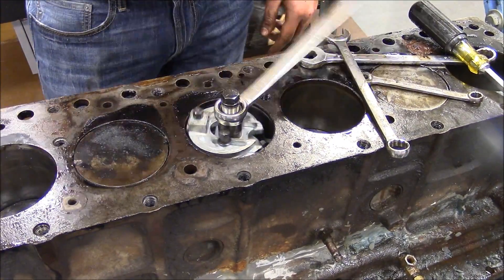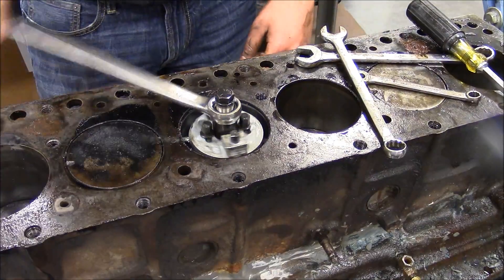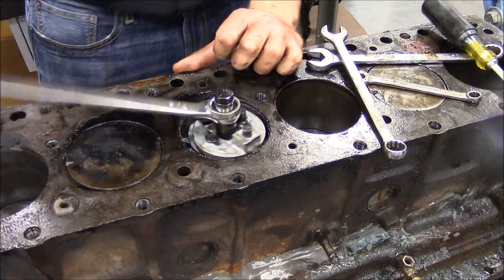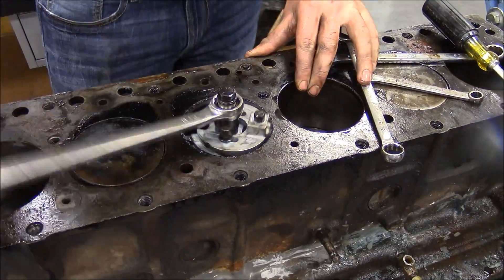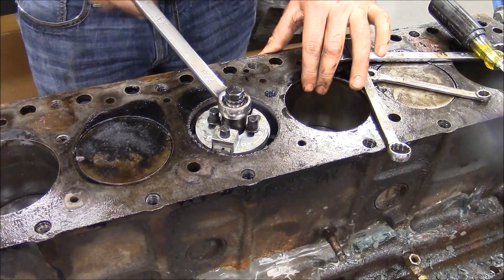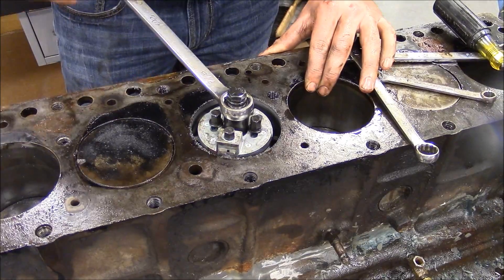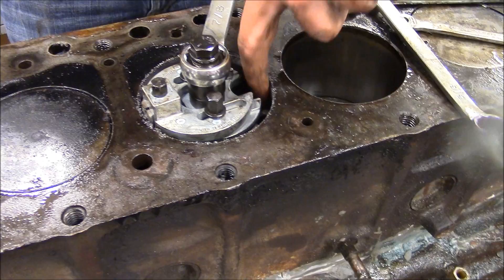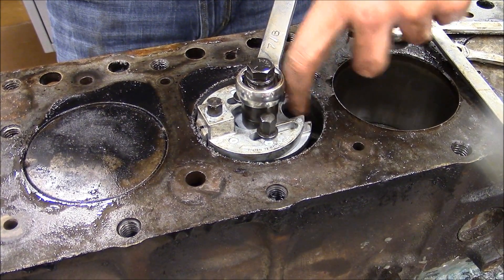Now you can hear it starting to cut pretty well. You can see shavings starting to come up at the top of the cylinder — that's a good sign you're going high enough. You can see your cutter blade up there, so you can reach in and feel. On setting three, that should be good enough to get the pistons out — it's pretty flat in there.